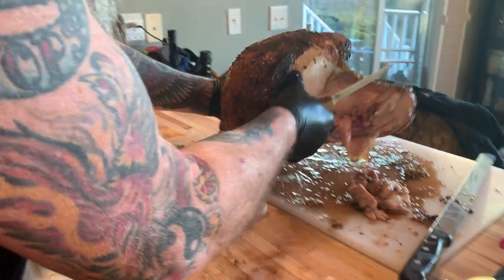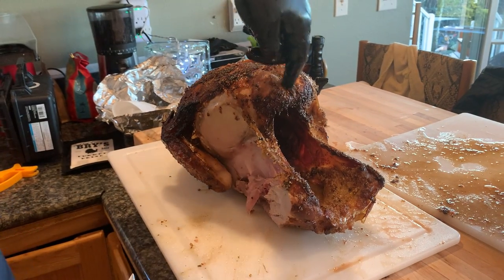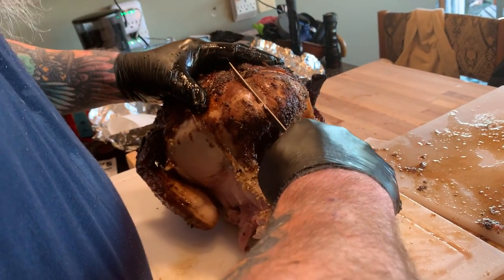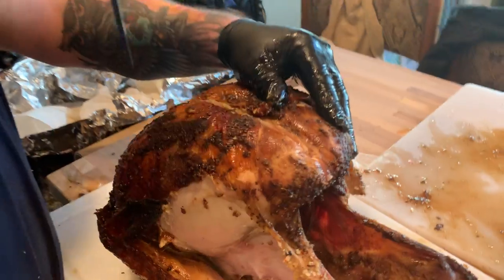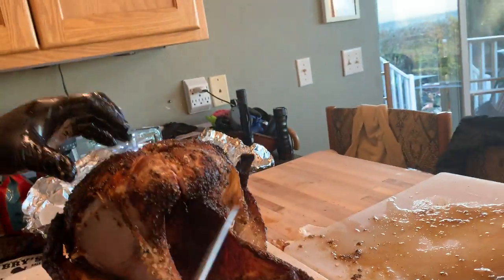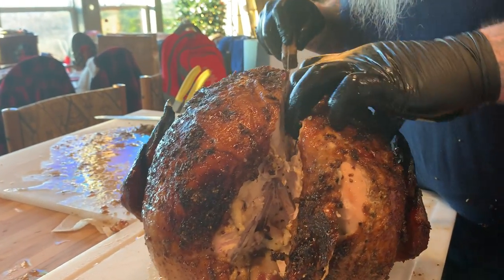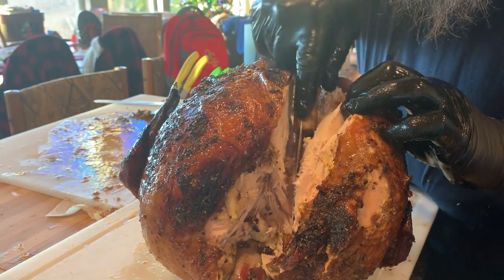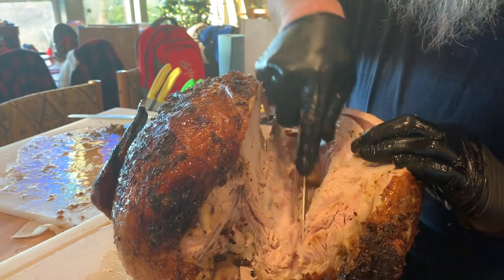Now the breast. There's a bone right here called the keel bone that runs the whole length. You just want to find that bone and then come to the inside of it like so, and just run your knife along the inside of that bone. Get your hands in there and just keep making long strokes with your knife. This isn't the perfect knife to be doing this with, but it's okay — we won't tell anybody.